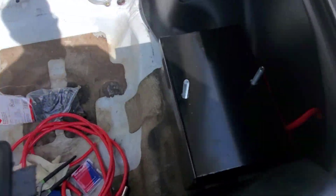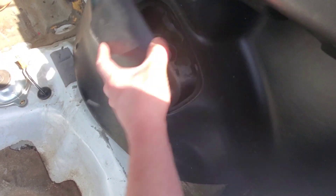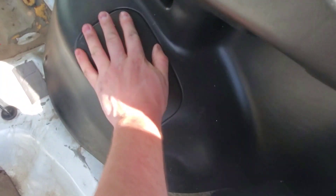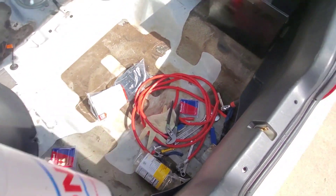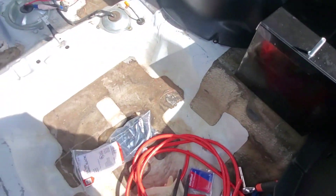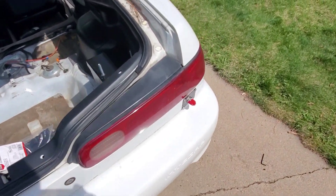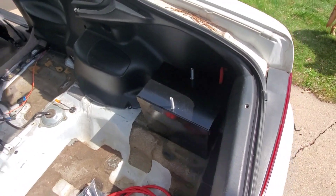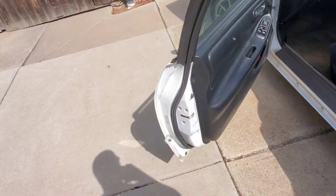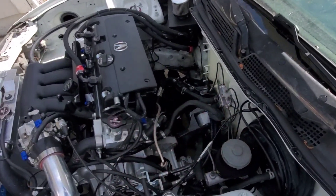All I have to do now is get some rivets to clip this plastic piece down and that'll be in there. I think that's going to do it for this video as far as the battery switch install goes — it's a pretty straightforward process, not too difficult. If you guys have any questions, leave them in the comments below. If you liked what you saw, give it a thumbs up — likes really help out the channel. Subscribe for more content.